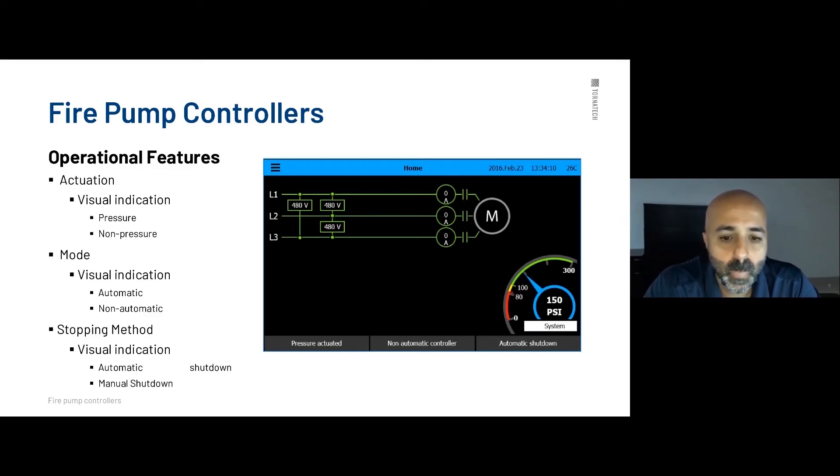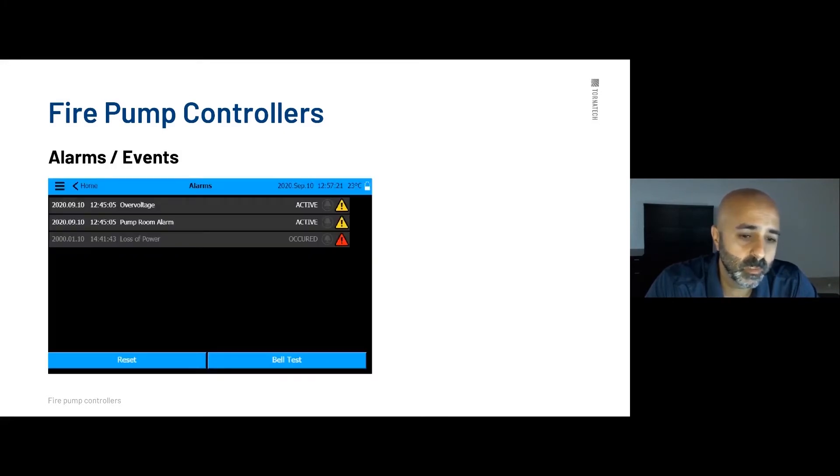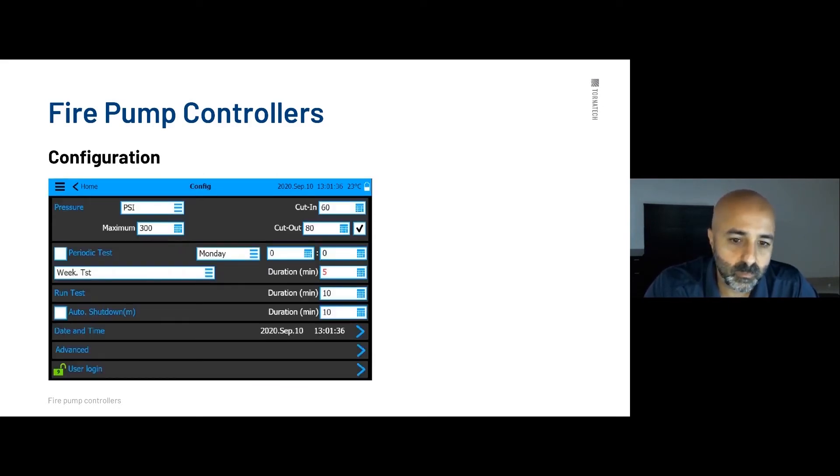To recap, you have your pressure or non-pressure actuated, automatic or non-automatic, and automatic or manual shutdown indicators. Now let's talk about the on-screen menus, which are where you navigate and change any settings and functions on the controller. The home button always takes you back to the main screen. The alarms button takes you directly to your alarms page, where you can see active alarms or alarms that have occurred previously, including their time and date. There is a reset button to clear alarms from the page — not from the logs — and you can also perform the bell test from this section.